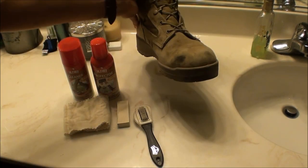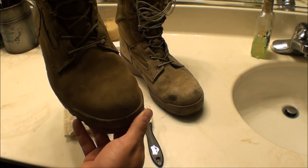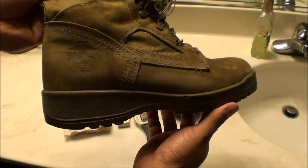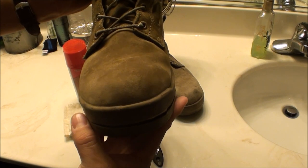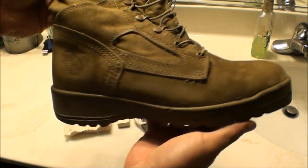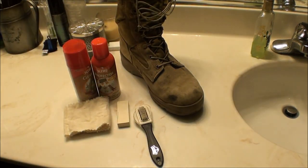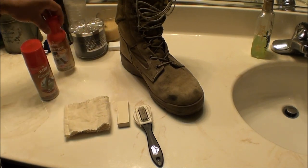Same as the last video, this is the finished product once it's completed. You can see the color has been restored — it looks almost like it's new out of the box. All the blemishes are out, the toes are completely flawless, and the sides of the boot look very nice.